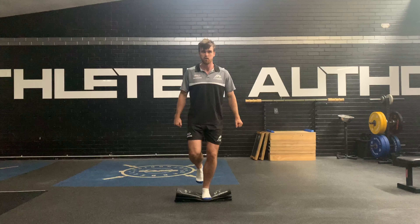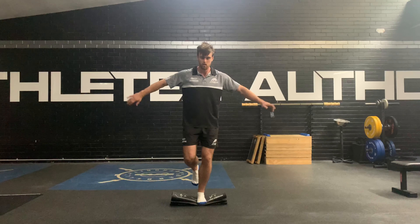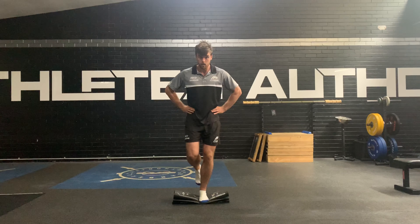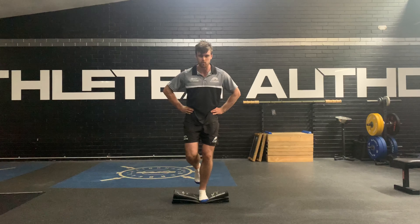Progression 1: just holding that static position — you can use your hands as much as you feel like you need to. Progression 2: go hands on hips, so we start to limit how much our arms assist us.